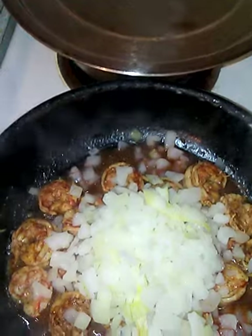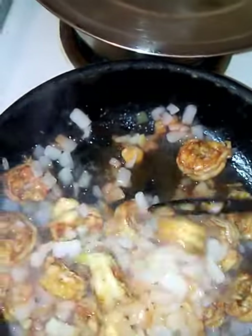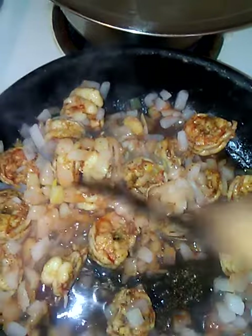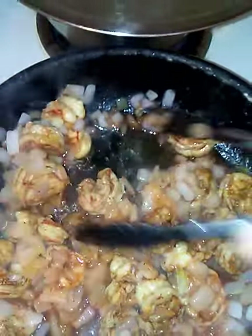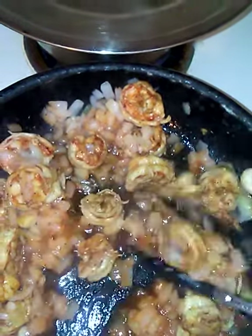I heard lately that they are injecting shrimp with fillers — I wouldn't be surprised. There's so much going on with the GMO, the FDA allowing our fruits and vegetables to be sprayed. So I do a vinegar soak on any wild meat or seafood.